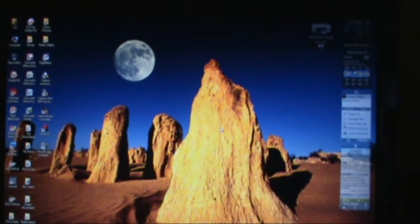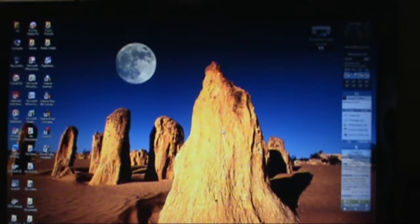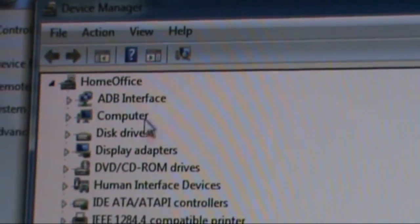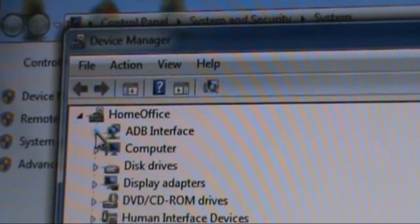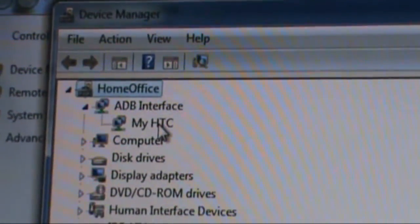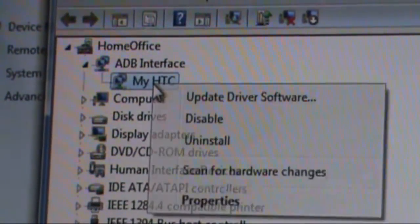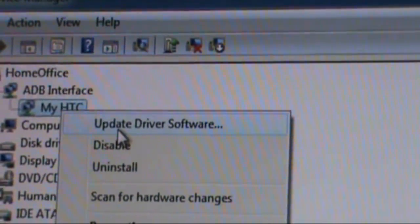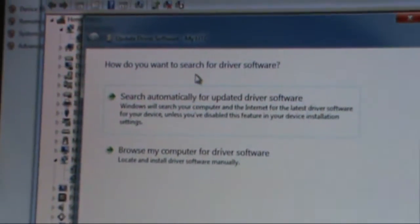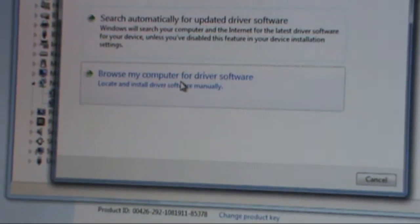Once that's done, close your windows and go back to My Computer. Go to the ADB interface. When you open this, you'll probably see something different from My HTC, which is fine. Once you're at the driver, right-click and select Update Driver Software. You'll see a menu with a couple of options — pick Browse My Computer for Driver Software.